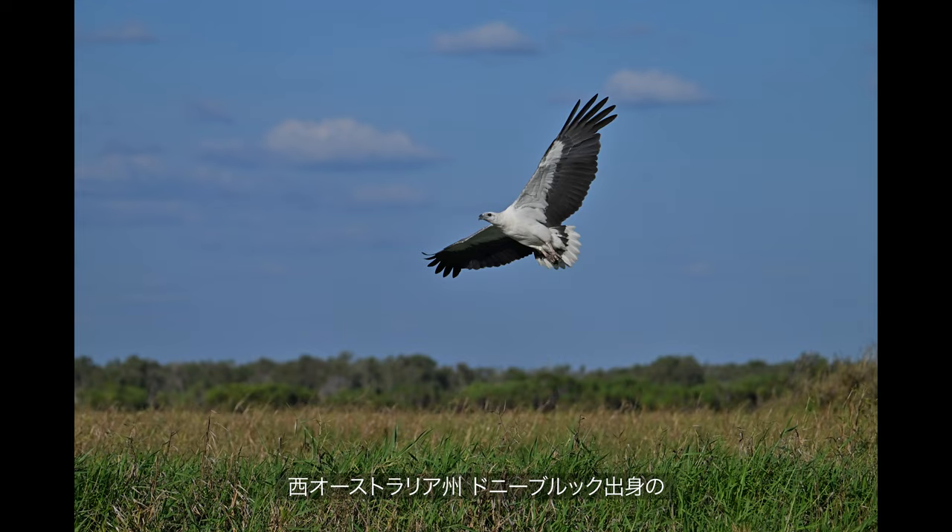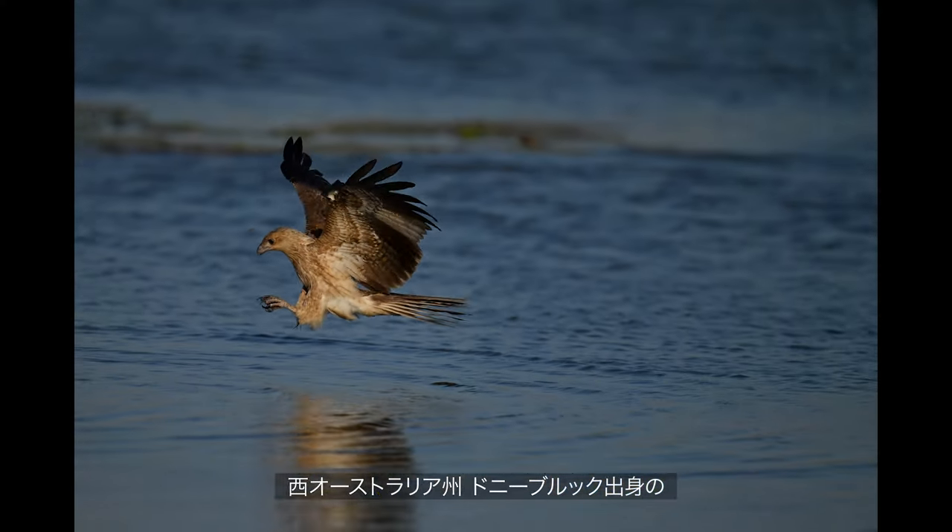My name is Georgina Statler. I come from Donnybrook in Western Australia. I'm a nature photographer.